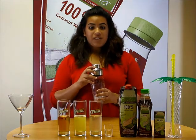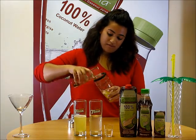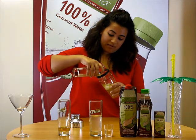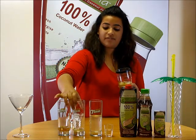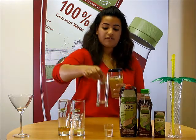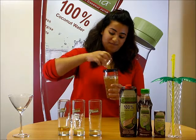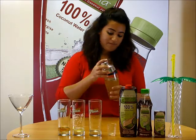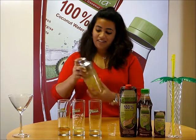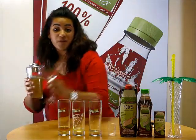Add a few ice cubes into the shaker, pour the apple juice, the pineapple juice, the coconut water, and the shot of vodka. Shake well, and pour it into a glass.